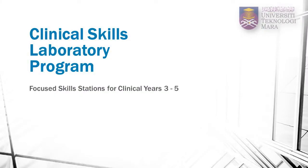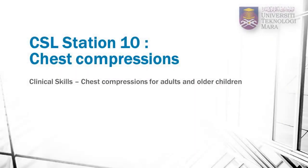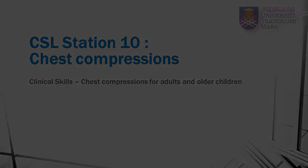Welcome to UITM Clinical Skills Program. This is Clinical Station 10. In this video, you will learn the correct technique of performing chest compressions in an adult or an older child. This is an essential skill in basic life support. Bear in mind that this technique is not recommended for neonates or infants.